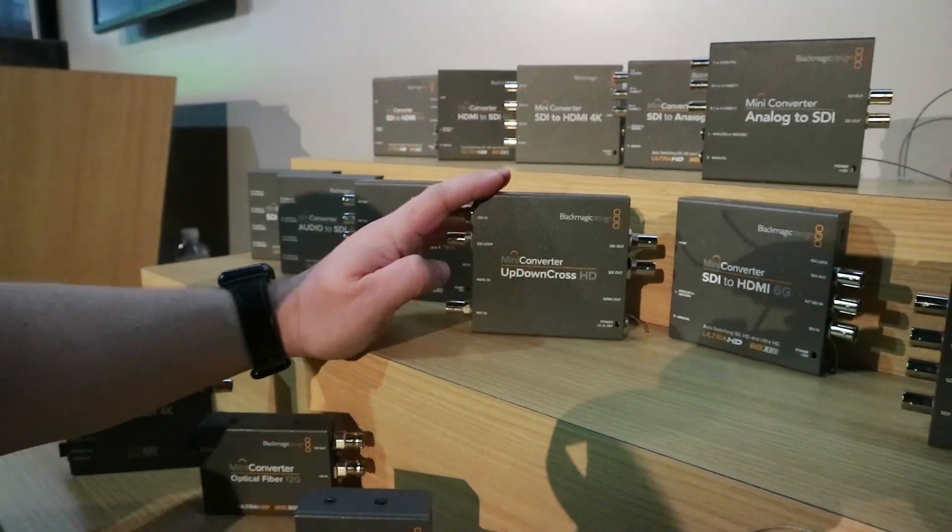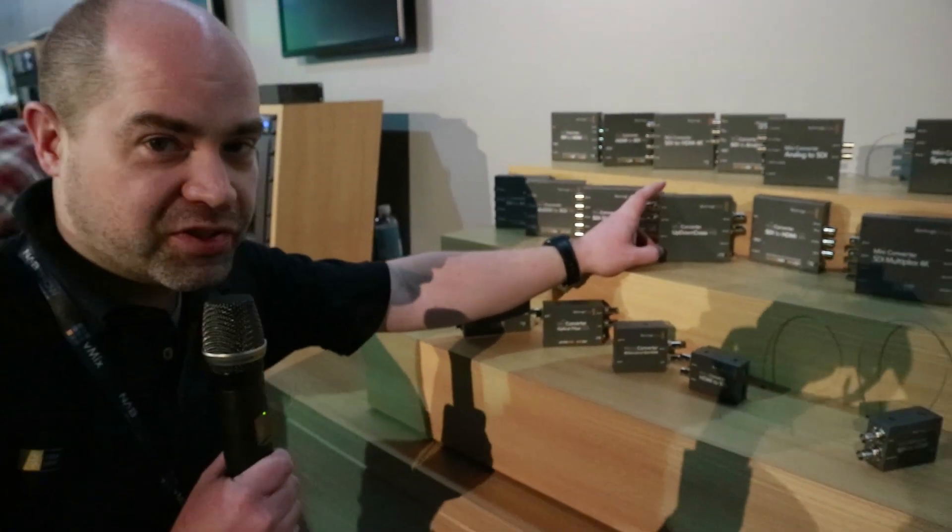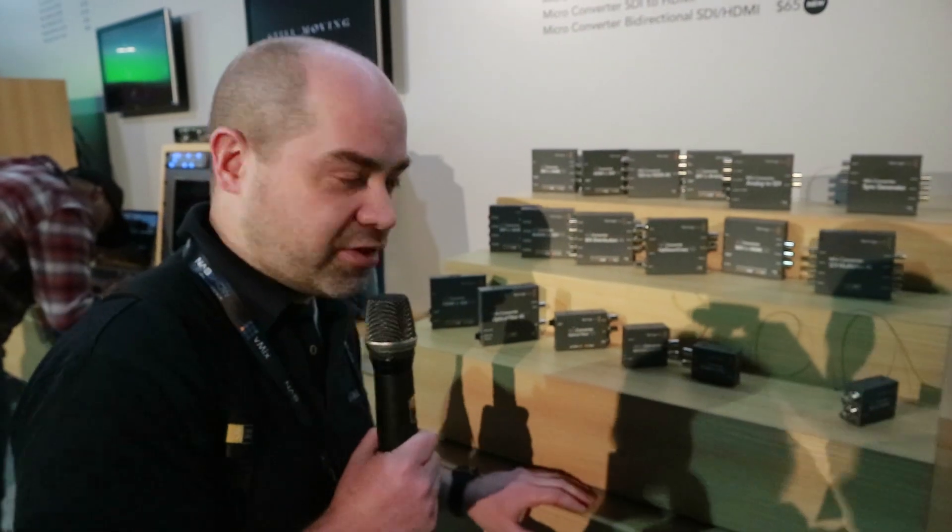Pretty cool product. Pricing on that is $155, which is much, much cheaper than the previous version.